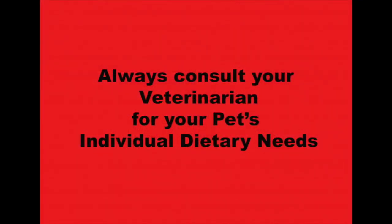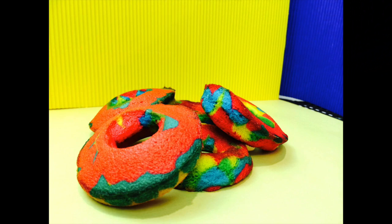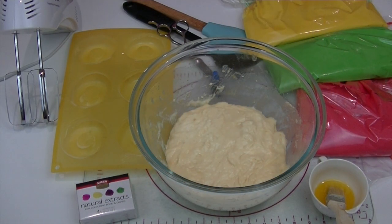Hi and welcome to Cooking for Dogs, where we show you how to make delicious, healthy, nutritious meals and treats for your pup. Today we're going to show you how to make these gorgeous rainbow-coloured doughnuts. So let's get started.